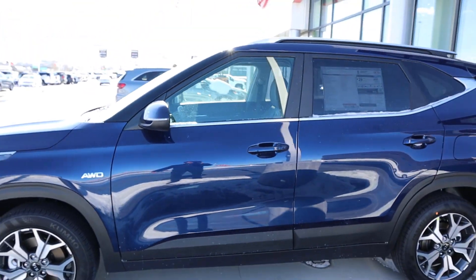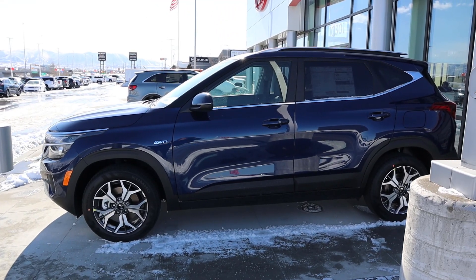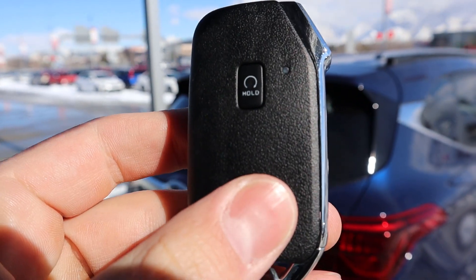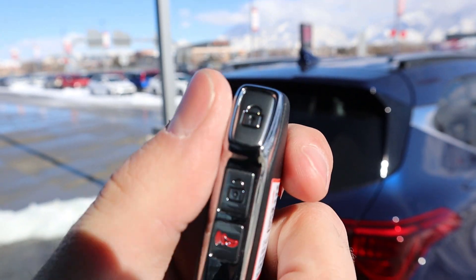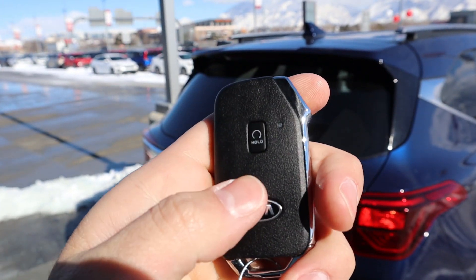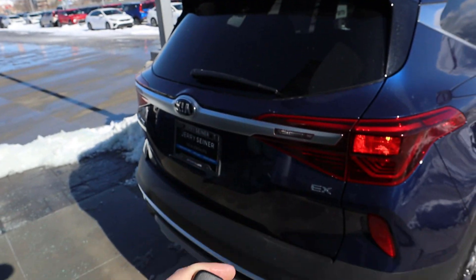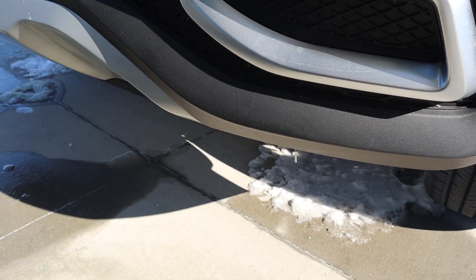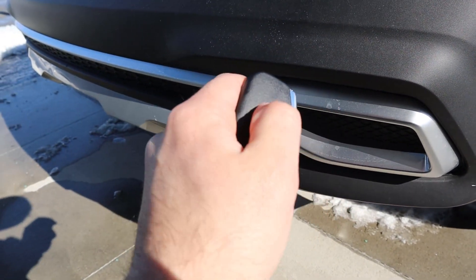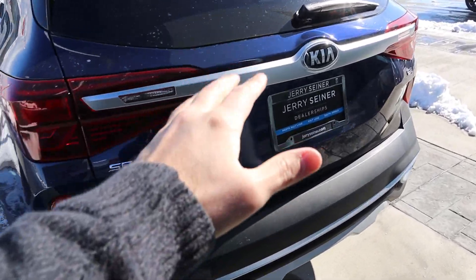There's all-wheel drive badging down the side. Here's the key fob for the Seltos — a really cool-looking little key fob. On the side you have the lock and unlock functions, and holding the button on the back does the remote start — you can hear it come to life. To shut it off, just hold that button down again.